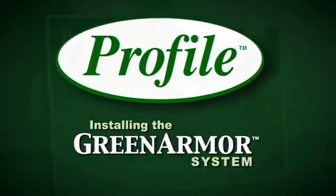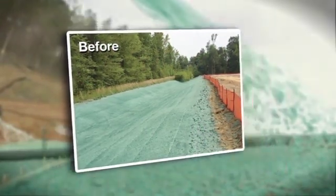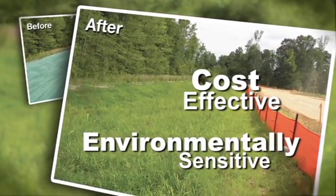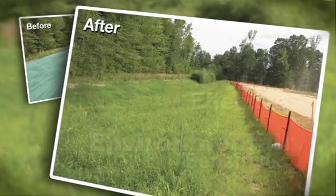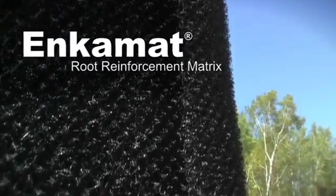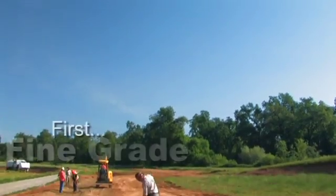Utilizing the best practices of green design engineering, Profile created the Green Armor System. This cost-effective, environmentally sensitive alternative to hard armor combines the engineering excellence of the industry's original turf reinforcement mat, IncaMat, with the agronomic excellence of Flexterra Flexible Growth Medium.